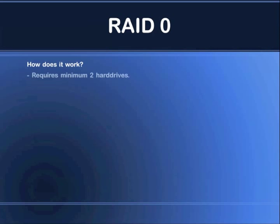Hi there, this is Snole. In this video we're going to take a closer look at RAID 0, also known as striped drives. How does RAID 0 work? The requirements are that you have a minimum of two hard drives. You can have several hard drives in one array.